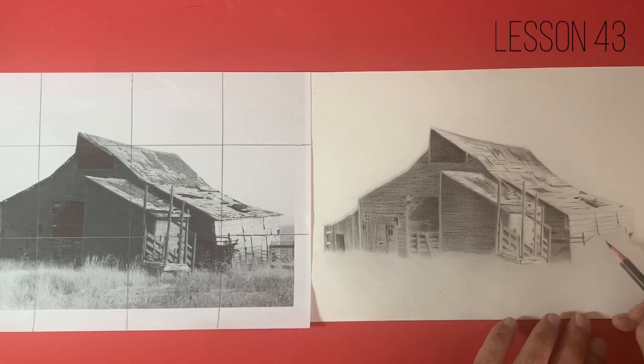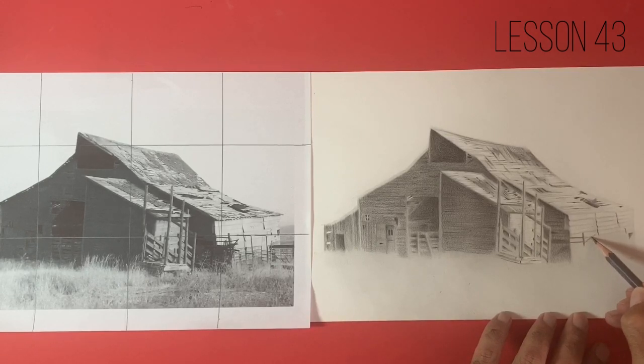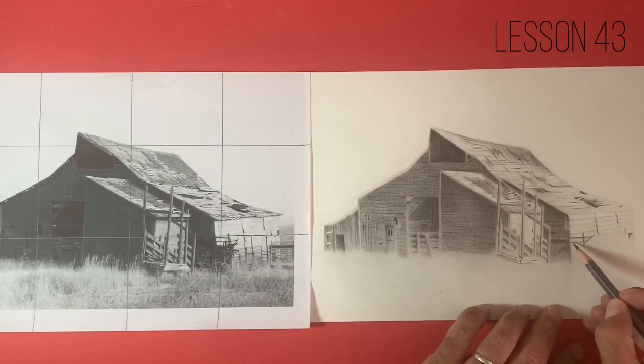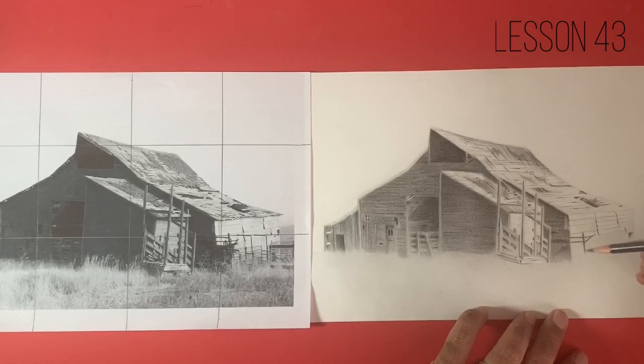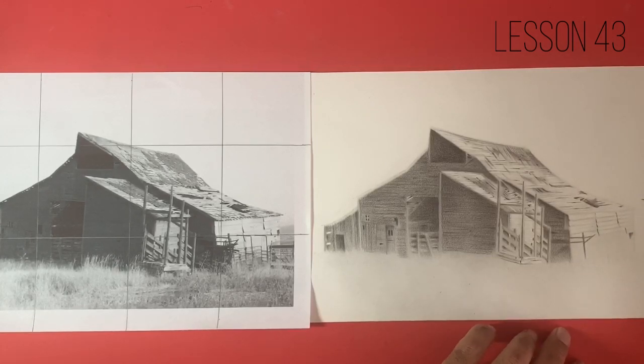I'm guessing the sun's coming from this right-hand side, and this face of the building is in direct sunlight. We can tell it's a very bright day because there's not an awful lot going on in the sky. However, we are going to add some clouds that aren't actually there — I thought it would be a good opportunity to teach you a few ideas and methods of how to draw some realistic clouds. So in the next lesson we'll hopefully get through to adding some of the foreground grasses in this session, but in the next session I want to show you how to add some realistic clouds.